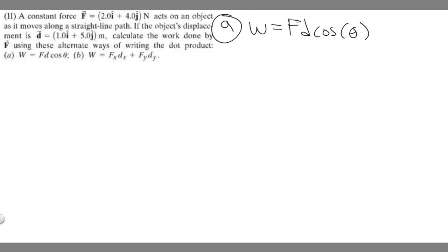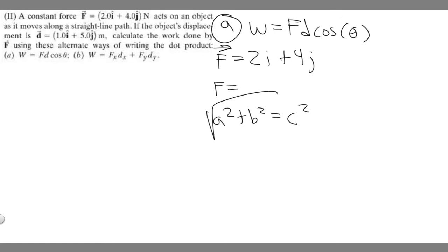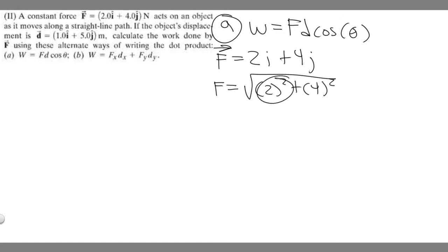The vector F = 2i + 4j, so we find its magnitude using the Pythagorean theorem. If you imagine it as a triangle with sides 2 and 4, we take the square root of 2 squared plus 4 squared. That gives us the square root of 4 plus 16, which is the square root of 20 newtons.